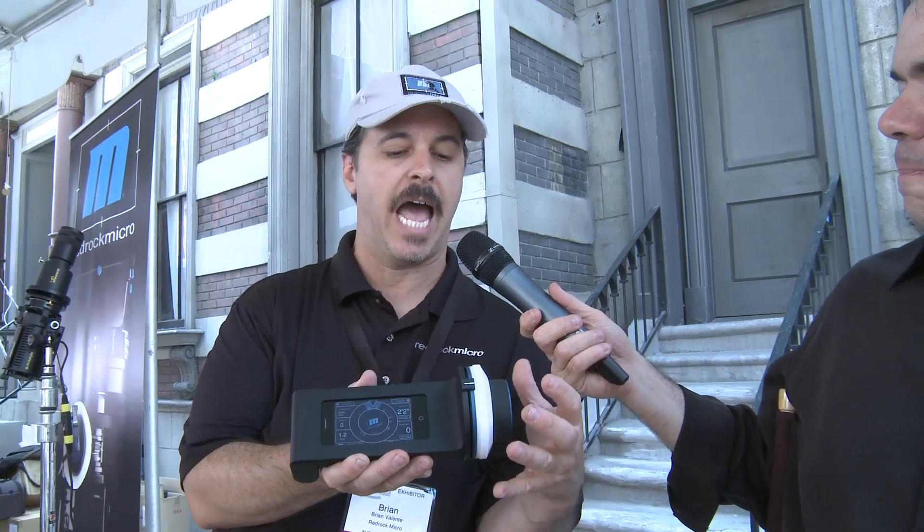What you need is a remote, and there are a lot of them — most are fairly expensive. What RedRock Micro always does is figure out how to do something really cool for a lot less money, and that's what this is. When RedRock put out its first product, it was a 35mm lens adapter that allowed you to use a standard video camera with still lenses on the front, giving you a shallow depth of field.